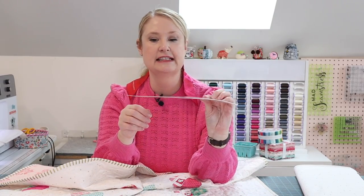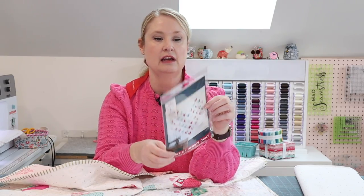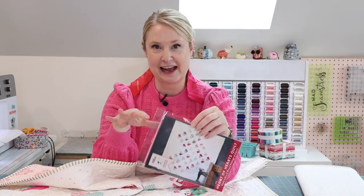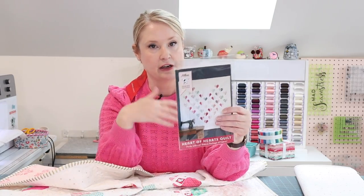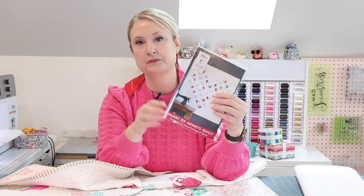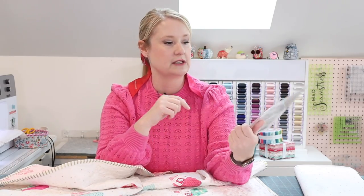For this project you're going to need a pattern — this is my Heart of Hearts pattern. You can buy it packaged like this at many quilt shops, or get it from me digitally. Every time I post a quilt-along I get the same comment: where do I find the instructions? YouTube has a comment section, and above it is a Details section that is collapsed by default — click on it to expand it. In the Details section I link where to get the pattern, where to get the fabric, and how to contact me, so make sure you check that.